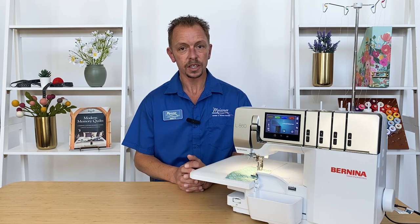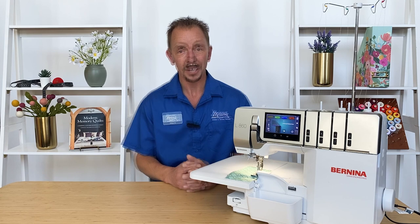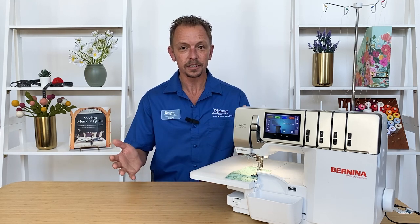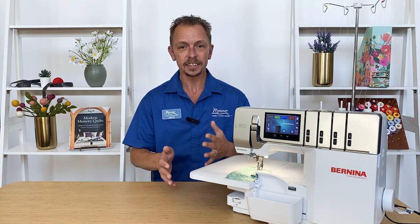When we get into sergers, one of the things you'll hear is people complaining about how hard they are to thread and also how difficult tensions can be. Bernina has taken care of that. With the Bernina Air Threader and having the machine automatically set the tensions for us, it's a breeze. I can simply sit down to the machine, get set up, and I'm ready to go. It takes care of it all for me.